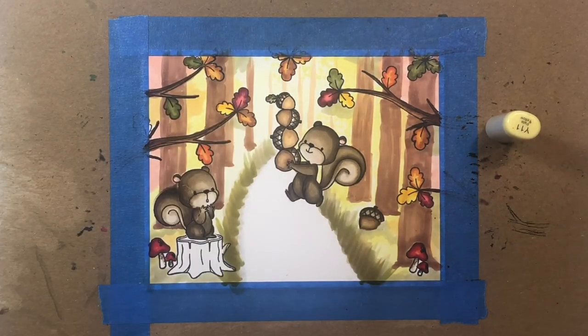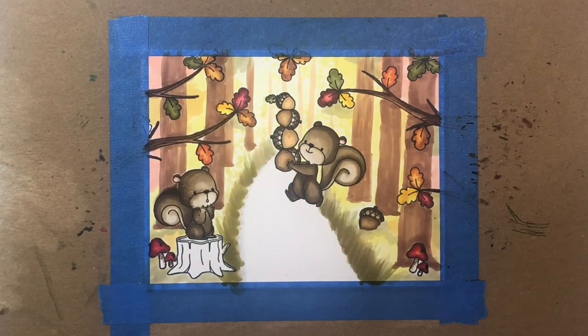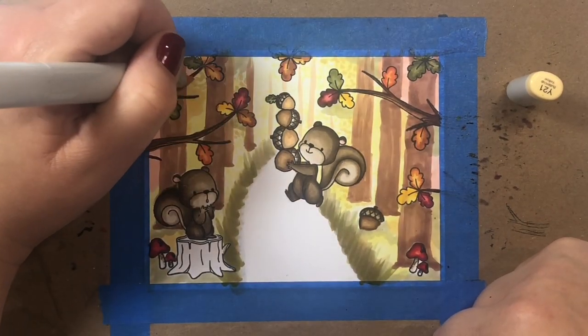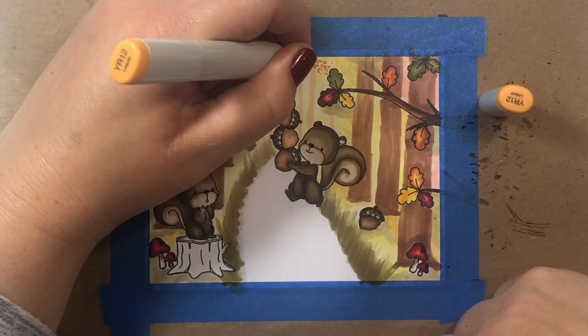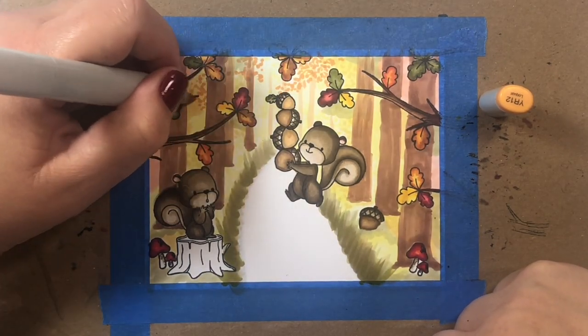Now I'm stippling on some color to mimic fall foliage in the background. In the yellow areas I'm stippling in some Y11 as my lightest shade, then I'll add some Y21 to areas of yellow and also to the orange-yellow tones. Now we're going to add some little orange foliage with YR12.